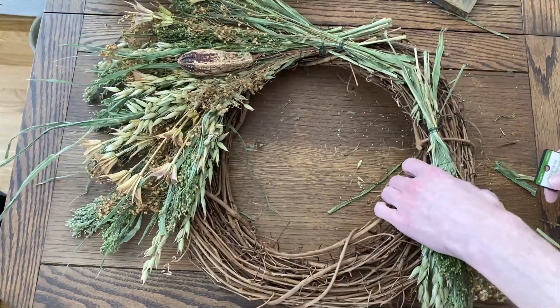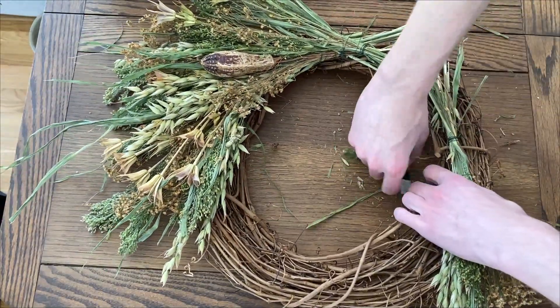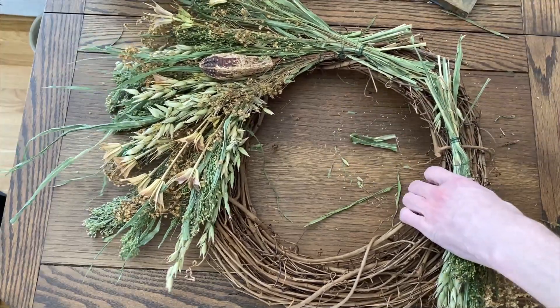Then we'll start working on the other side, adding the floral bundles and securing them with wire just like we did before.